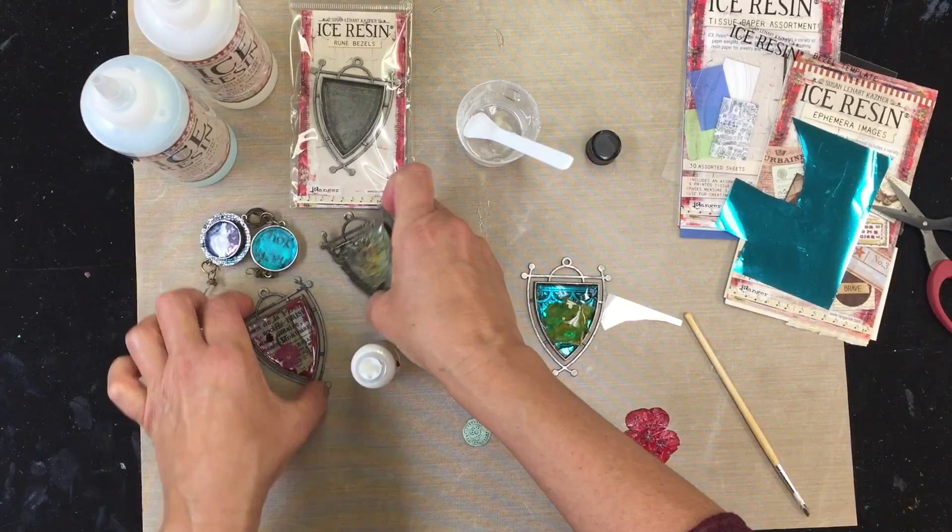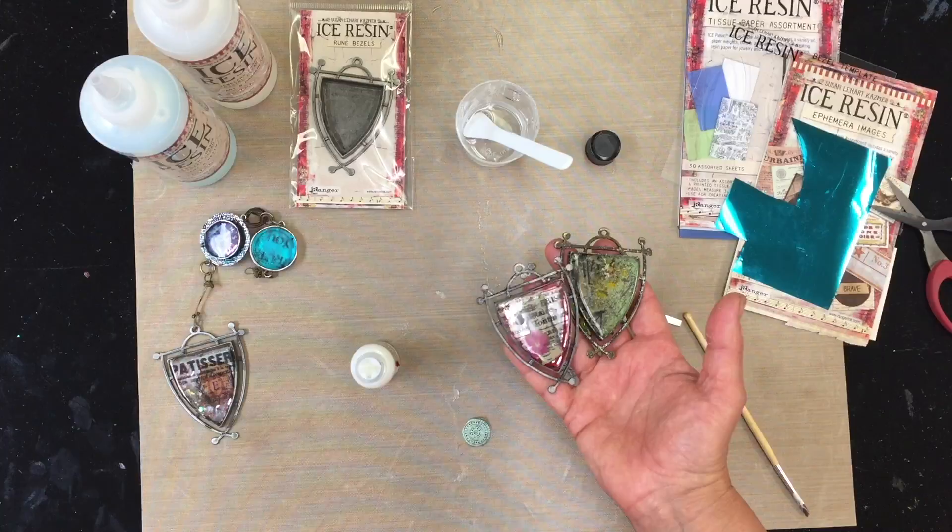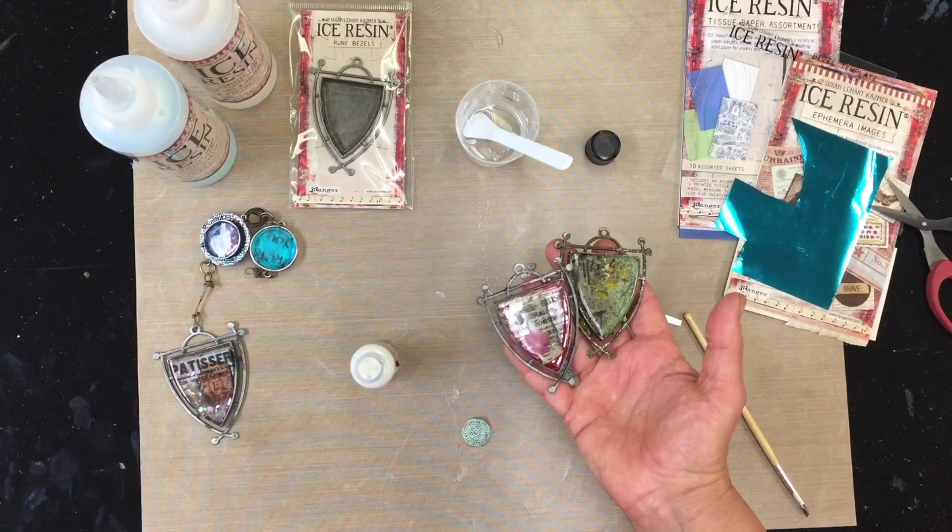Once this settles in, it'll be like either one of these two pieces here. Gorgeous. Click the links below to learn more about the products. Thanks.